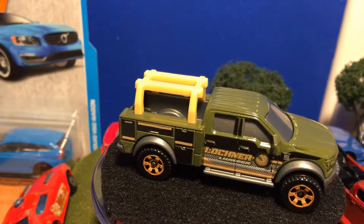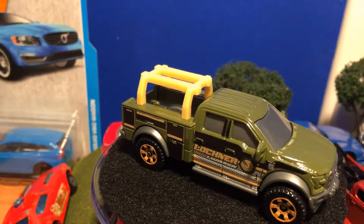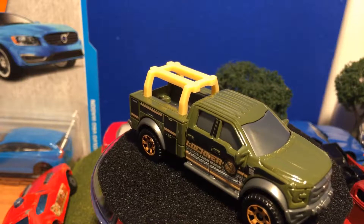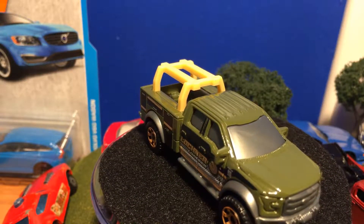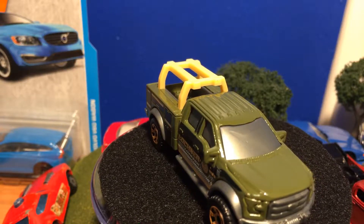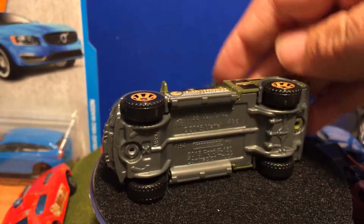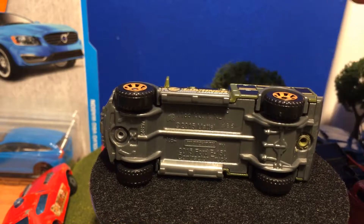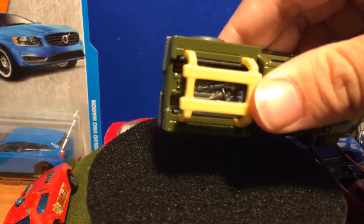It's got some orangish wheels with that same color orange around the launcher. I think it says 'Launcher Lumber' on the side, and it says 'Unit 5,' so this must be a fleet of these. There are no headlight tampos, no roof tampos, but there are little molded lights on the roof.